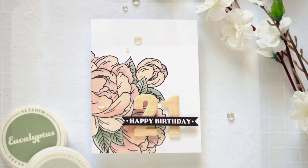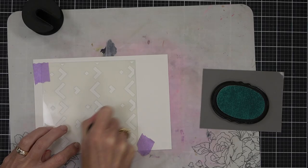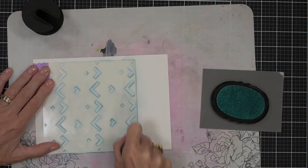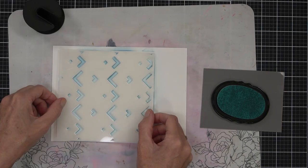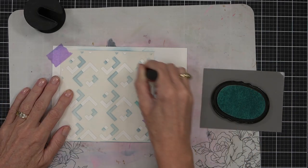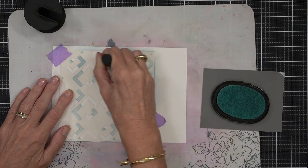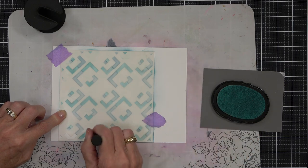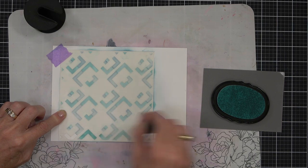I'm moving on to my second design — the masculine one. I thought it'd be great to create a background and then just have a bold sentiment popping out on top. The Shattered Cubes Builder stencil set comes with two stencils, and if you rotate each stencil four times you end up with a really amazing pattern. You can do this in whatever colors you want — bold, neutrals, whatever takes your fancy. I found my mini blending tool gave better coverage in the smaller sections than the larger blending tool.